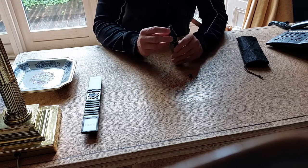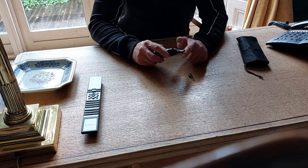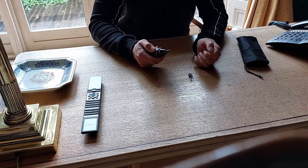I combed maybe ten times on my eyebrows and when it was operational, I couldn't cut the hair.